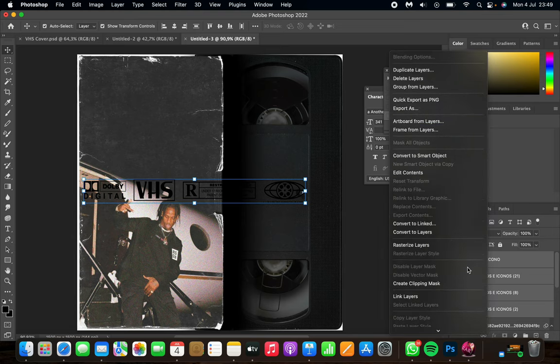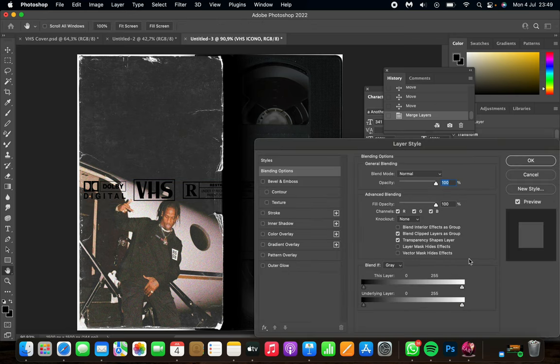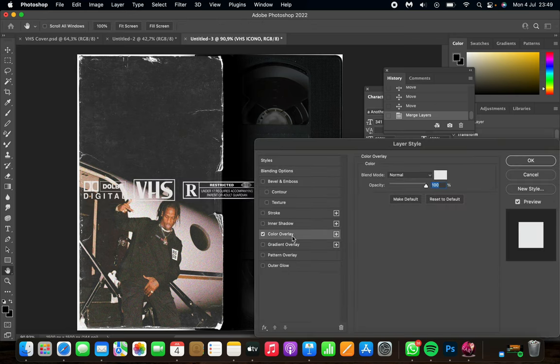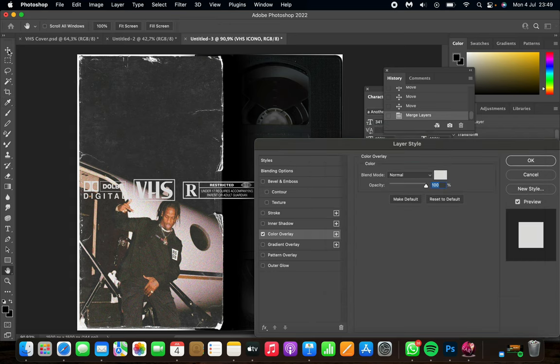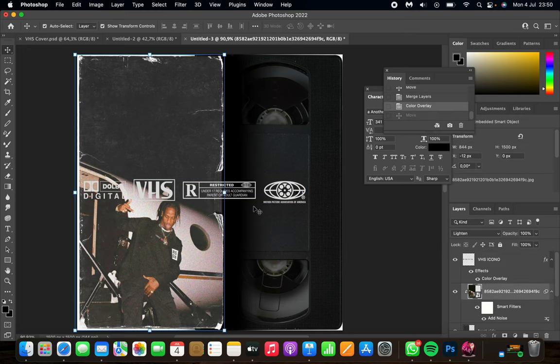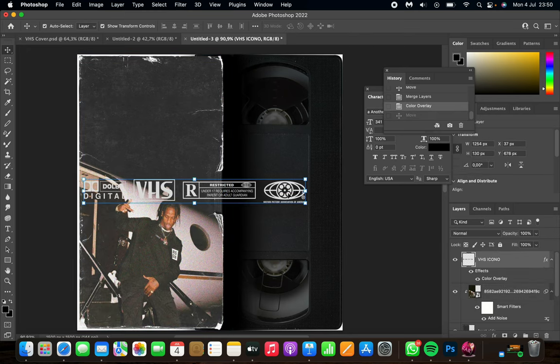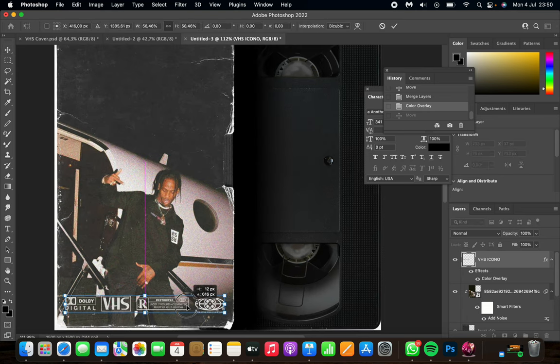Select all four icons, right-click, and merge them together. Then double-click the layer to open layer styles and go to Color Overlay. Select a color that fits the theme of your cover — I can see there's a white jet behind the subject, so I'll go for a grayish color. Make sure you can still see the icons clearly, then adjust the size and place them at the bottom.